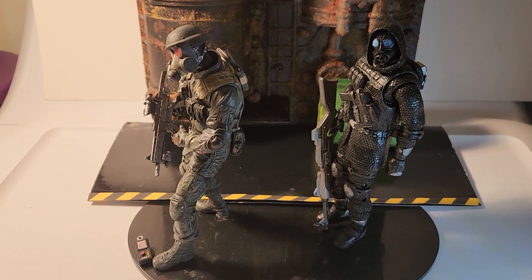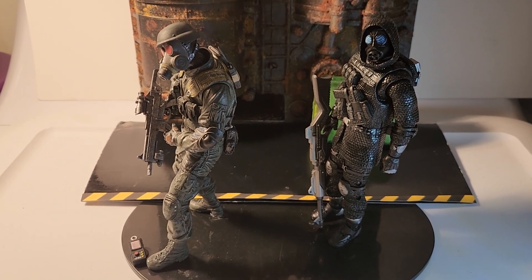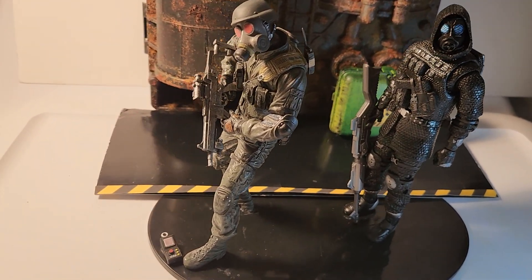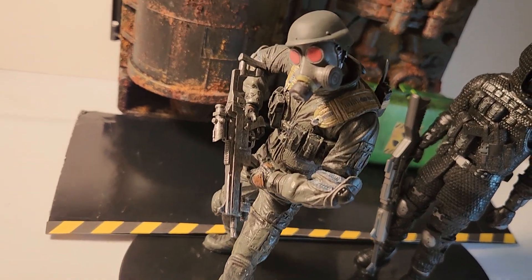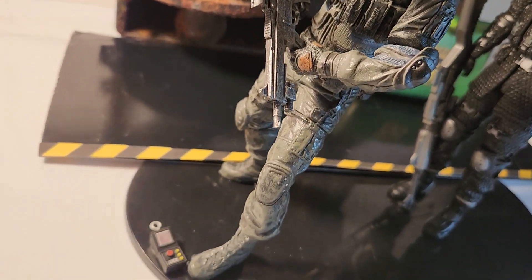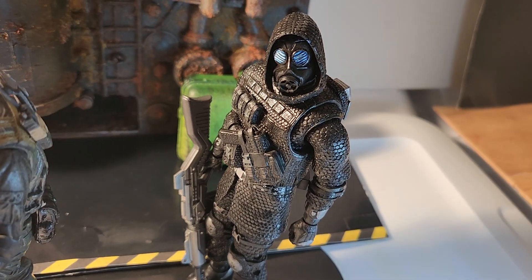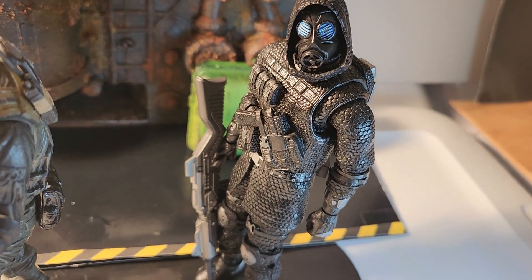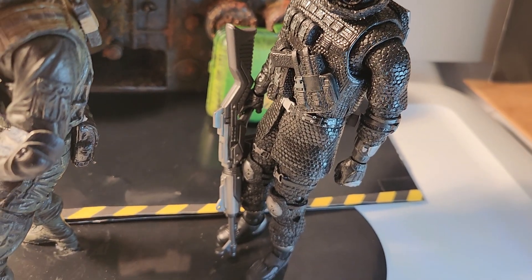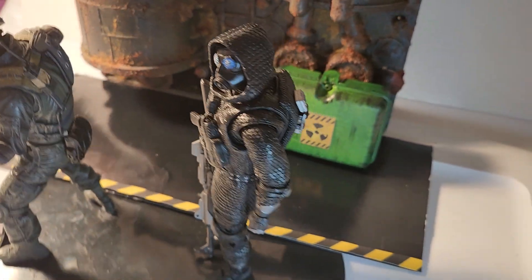Hey guys, here are a couple cool NECA figures from Resident Evil. We have Hunk in the front here and we have Vector next to him — really cute and cool, all decked out.